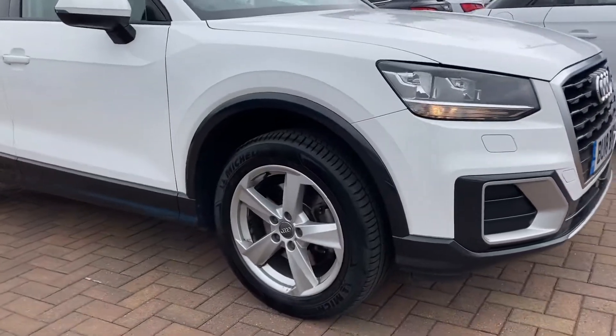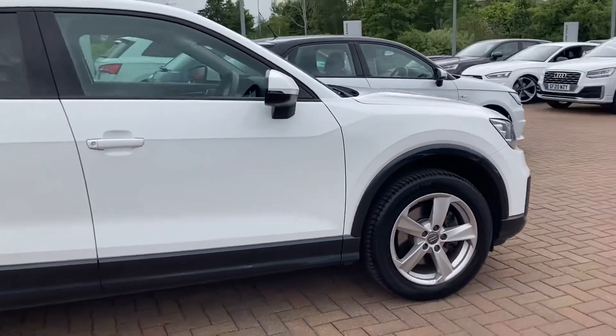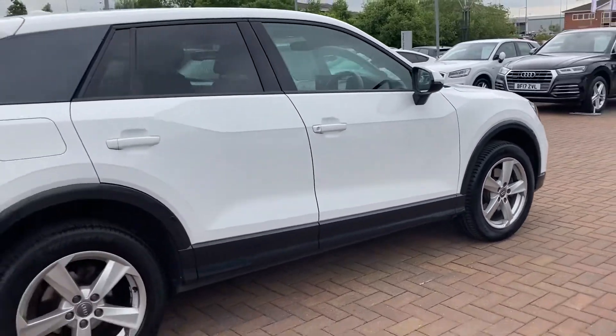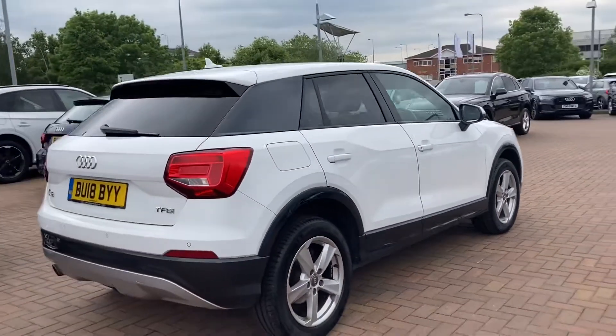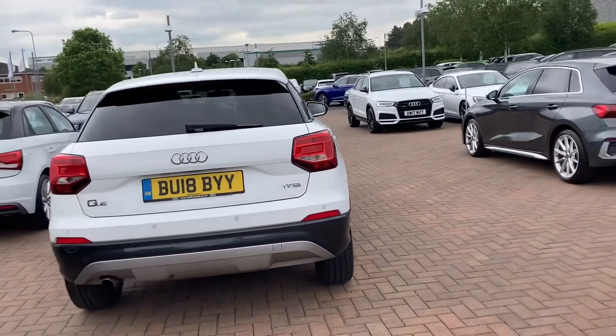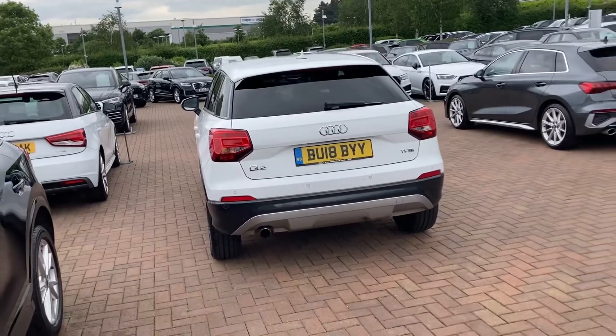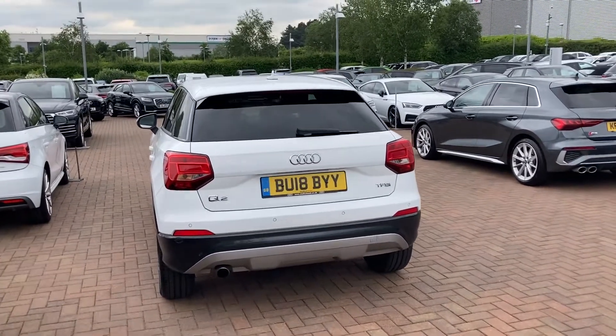We do have the daytime running LED headlights and the 18-inch alloy wheels. This car comes with 12 months warranty and also 12 months of roadside assistance. On the sides you'll notice the seat pillar blades in the Manhattan grey, which really stands out. We've also got privacy glass in the back of the car too.